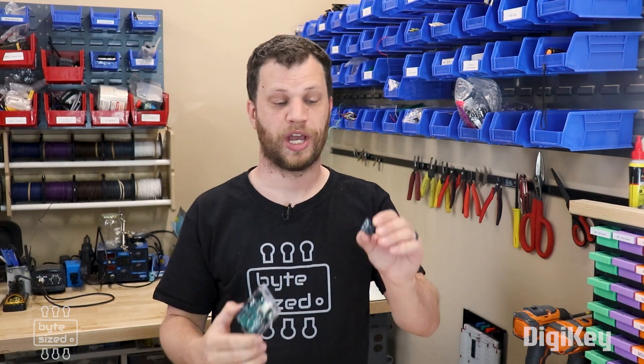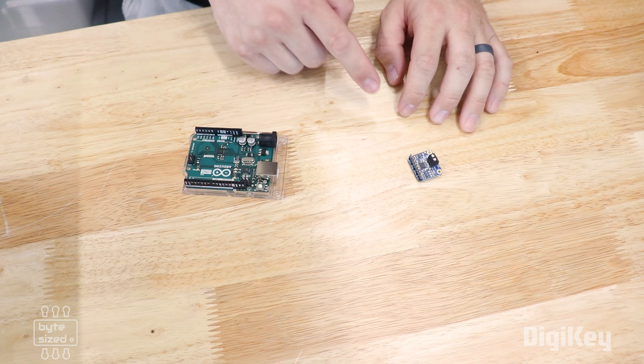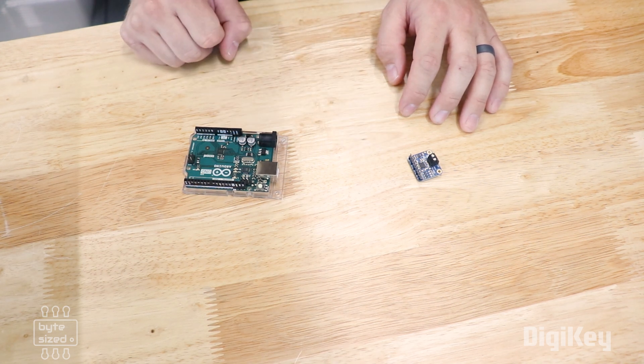If I were to connect the 5-volt logic pins of this Arduino board to the 3.3-volt logic pins of this module, it would probably damage those pins or even worse, it would damage the whole component. So as electronics hobbyists, we need to figure out how to safely connect these two components. It's not just a problem feeding 5 volts into the 3.3-volt part — it can be a problem going the other direction as well. Sometimes 3.3 volts isn't enough to trigger a logic high in some 5-volt devices.